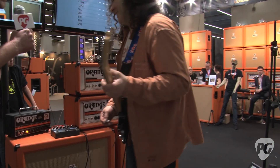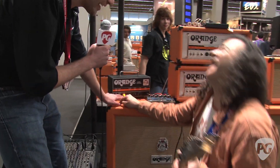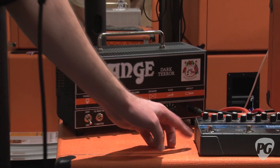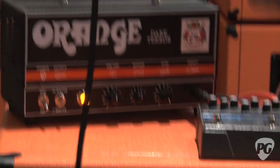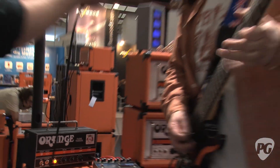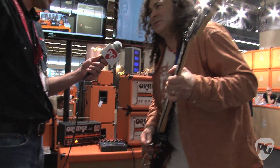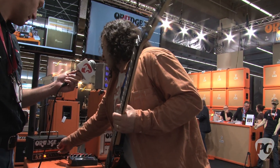Some sweet dynamics on board there. Now we should note you've got the 15 watt and 7 watt, and you're in 15 watts right now. All right, so now we've taken the gain all the way up. Still on the shape knob there.